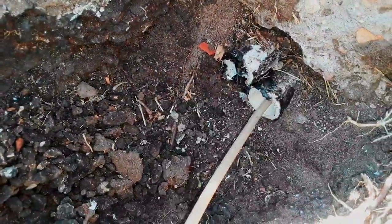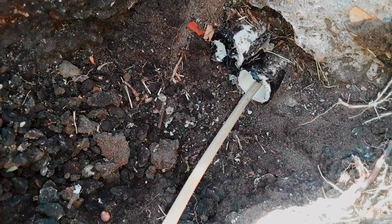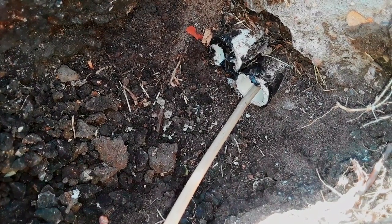I was able to get the fish tape through pretty smoothly. You can see it's coming out of that conduit right there and I've got it over to here. I'll have to clean out around that conduit and get that tape off to be able to put my glue and my fitting on there.